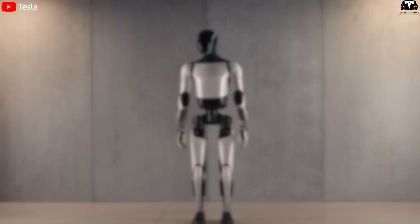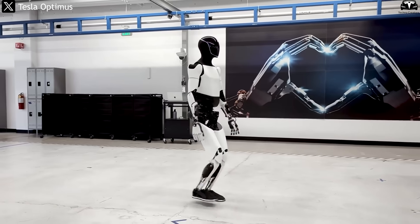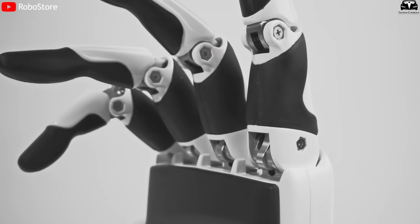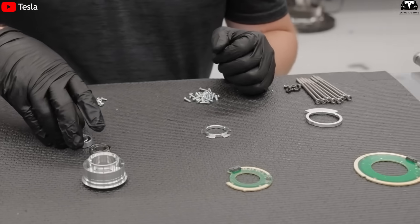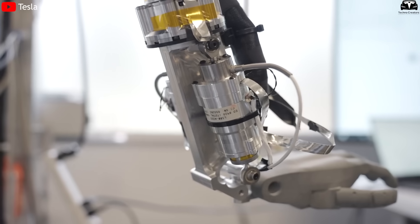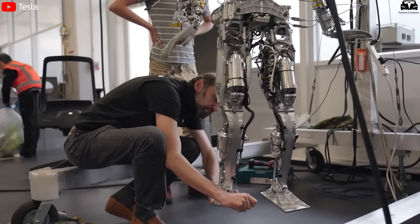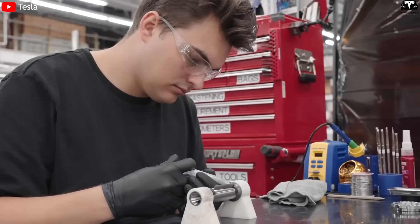When talking about the TeslaBot, also known as Optimus Gen 3, many people often think of its smooth movements, flexible grasping ability, or its 22-joint hands that move like real humans. But behind all those motions are hundreds of mechanical parts, cables, sensors, and motors assembled with nearly absolute precision. Every component, whether a finger or a knee joint assembly, must fit perfectly with the others for the robot to operate smoothly, stably, and safely. That is why the step of assembling each part is so important.